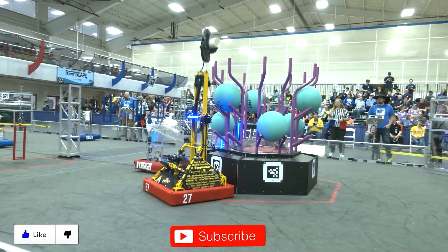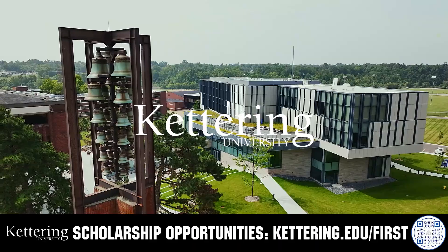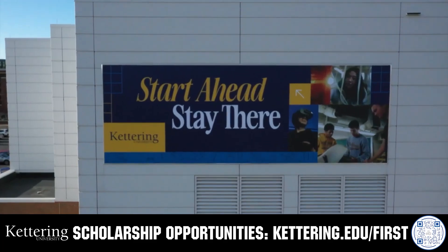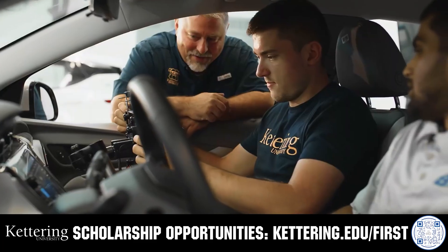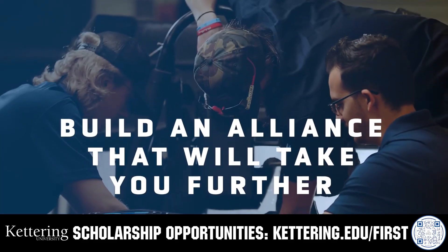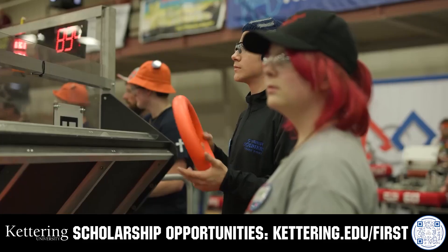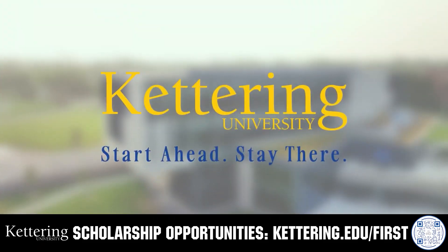Thanks for watching. Don't forget to like, subscribe, and click the bell to stay up to date on future videos. Build your alliance with so many other FIRST alumni who go to Kettering University. Every student at Kettering experiences their cutting-edge co-op programs that seamlessly blend the professional and academic worlds — head on over to kettering.edu/first to learn more.